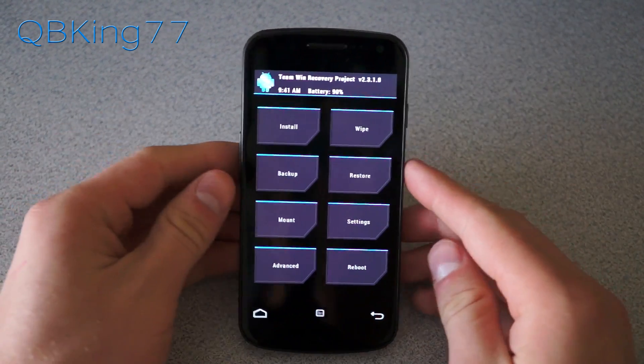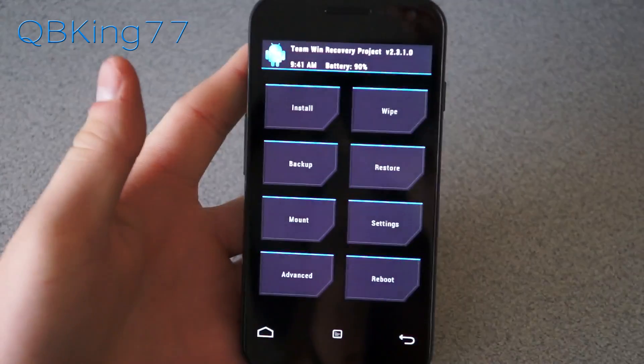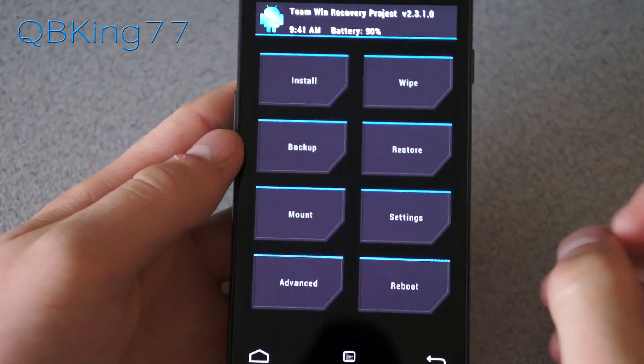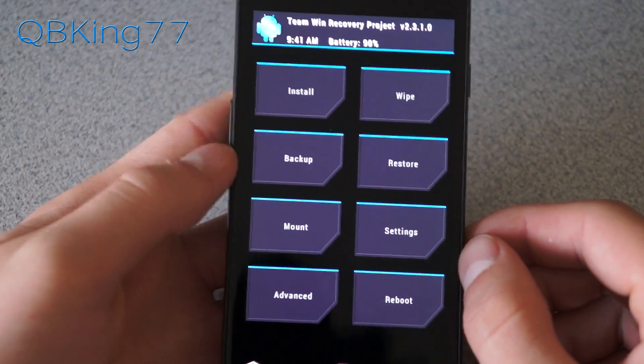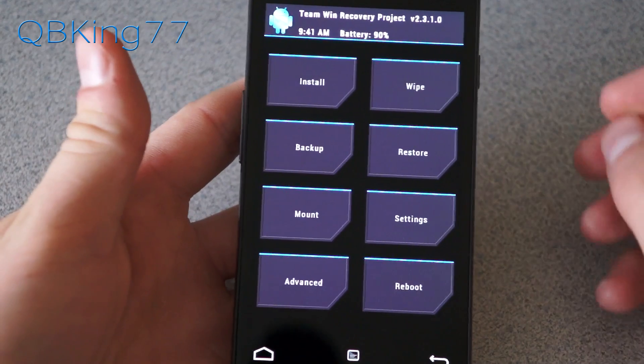Alright, rebooted into my custom recovery — you'll see I have Team Win TWRP Recovery. To install this ROM I highly recommend making a Nandroid backup, so go to the backup option if you do not have one, just in case anything goes wrong, so you'll have a backup to restore.